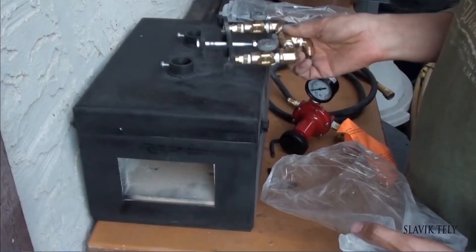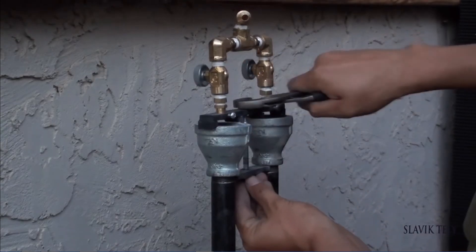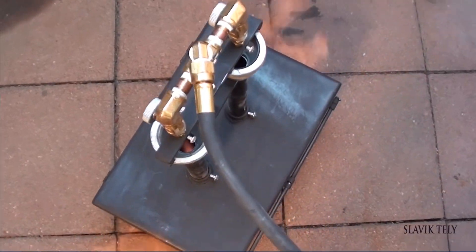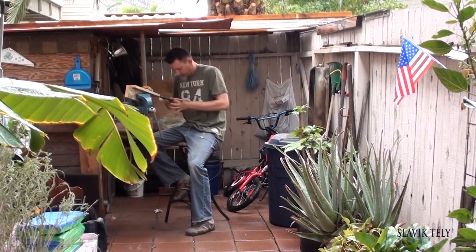I bought a forge when I was making my ninth knife. It made a difference in the heat treating process — no more map torches to heat up the steel.